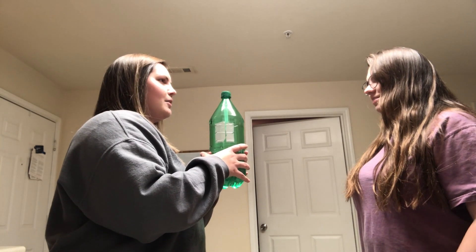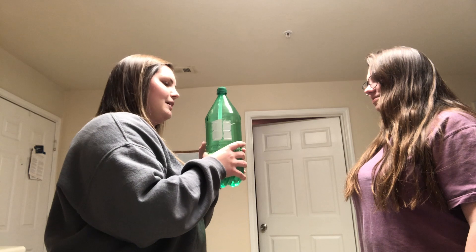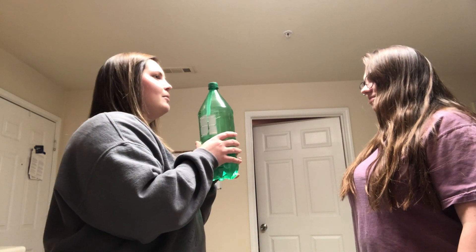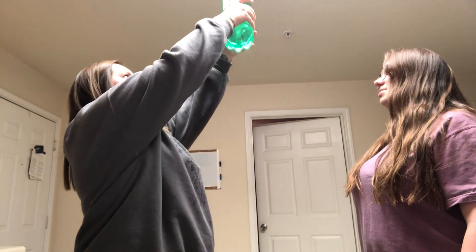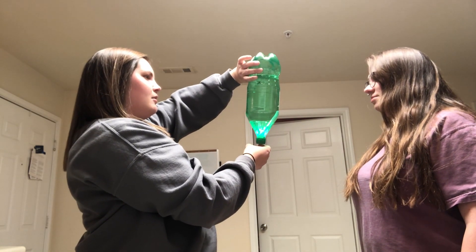If we opened it? If you open it? Yeah. Well, we could open it, but like it would get messy. Could you try to like turn it upside down? Yeah, try to turn it upside down. No.